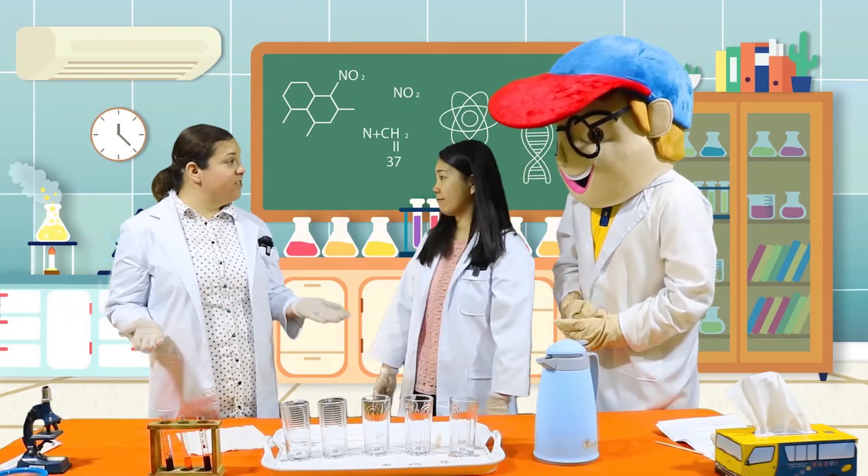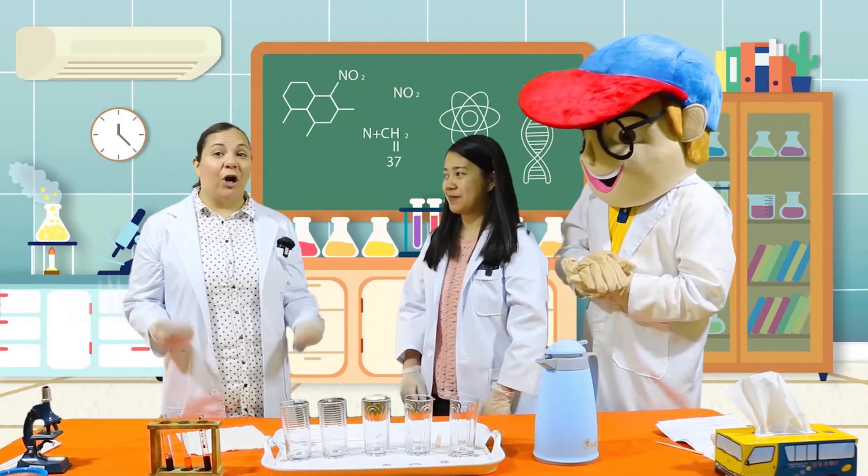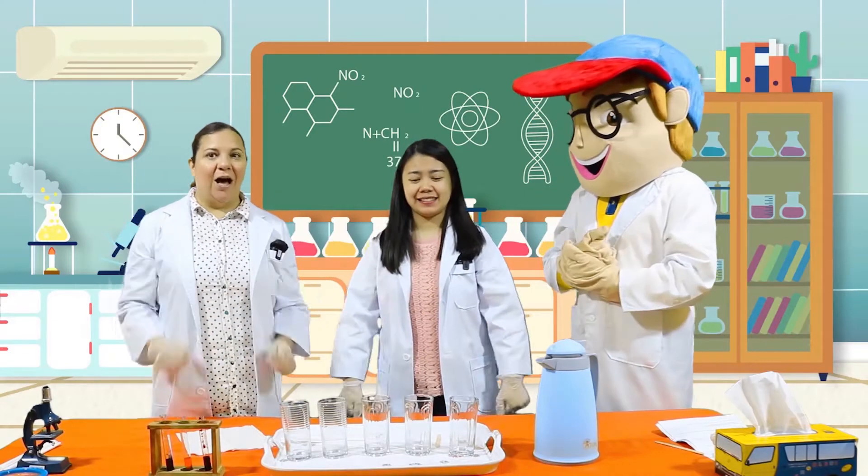Alright, are you ready to help me out Miss Jo? Edu? Yes, I'm so ready. And are you ready to start kids? Good!